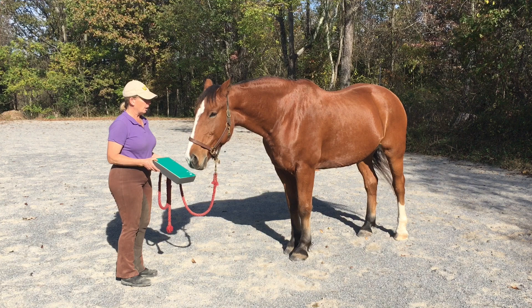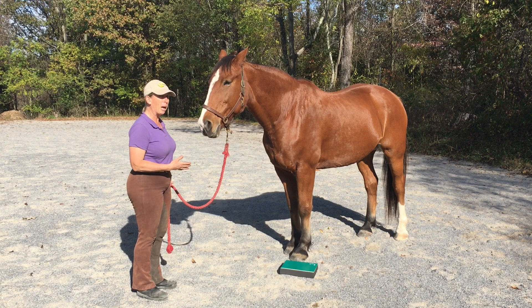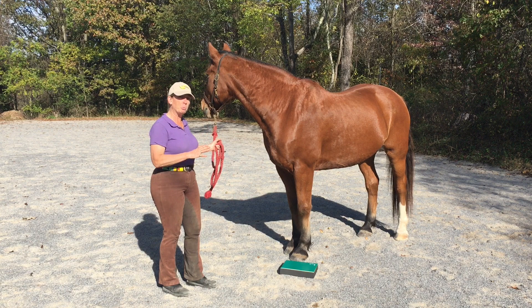Then just drop it somewhat casually on the ground. The reason I'm casually dropping it is that I want to know before I get underneath that horse if he's going to be upset by that pad. So if I just kind of casually toss it on the ground, paying attention, I'm going to notice if they startle back or jump back or are at all worried. You'll notice that I keep a really loose line — I'm not going to try and stop the horse from moving. In fact, it's really important to allow them to move away if they're concerned.